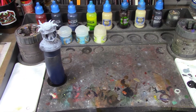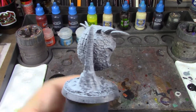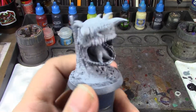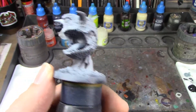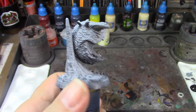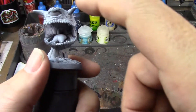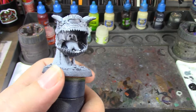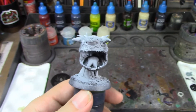Alright brush monkeys, we are back and this week we are painting the Dark Watcher from Reaper Bones — I think this is a Reaper Bones Black figure. As you can see I've already got zenithal primed. He's one of Reaper's beholder knockoffs; since they can't use the word beholder he's called a Dark Watcher, but with the horns, the eyes, and the big mouth he kind of looks like one of the cacodemons from Doom.